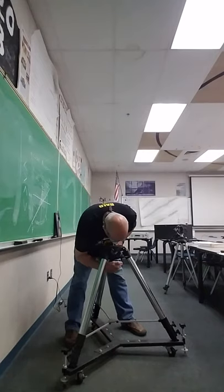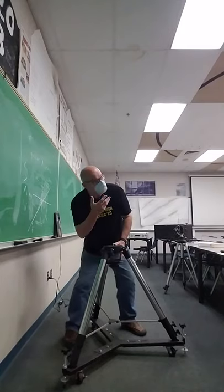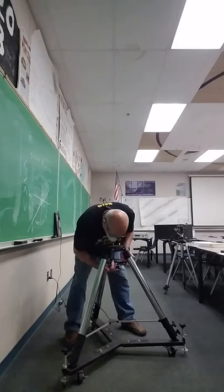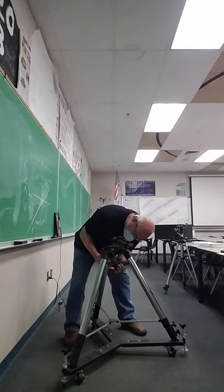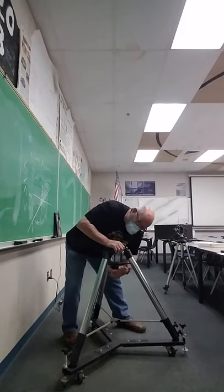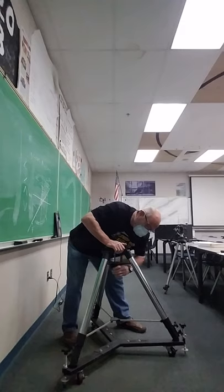So when you set up the scope you have to reposition it. It goes just like that, and then you screw it up and screw it on, and that makes the tripod legs rock solid.